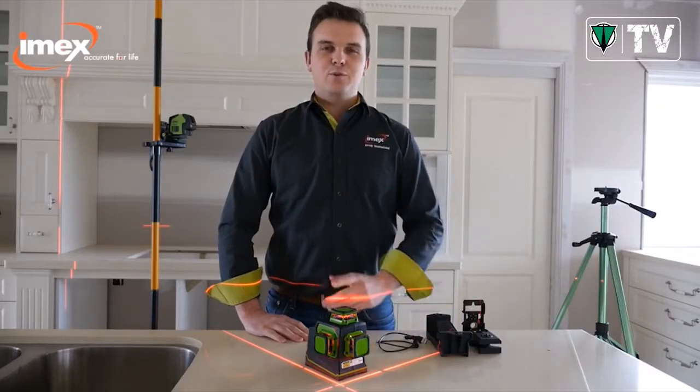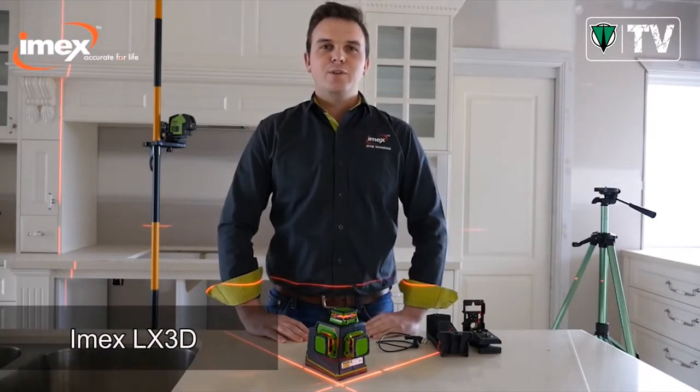I'm Nigel from IMEX. Today we're going to do a short training video on the new LX3D, a new dimension in levelling.